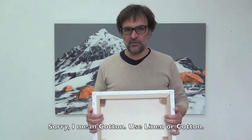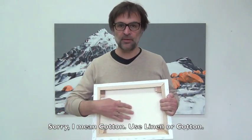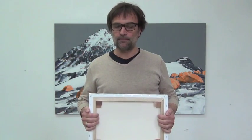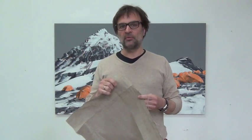You need either canvas or linen. For smaller sizes you could use canvas like this — it's got a light color and it's cheaper, however it's not as flexible as linen. For larger sizes of the canvas, like the one behind me, you should use linen. That's got a brown color and it's very durable and resistible.